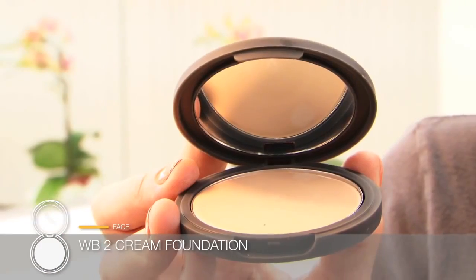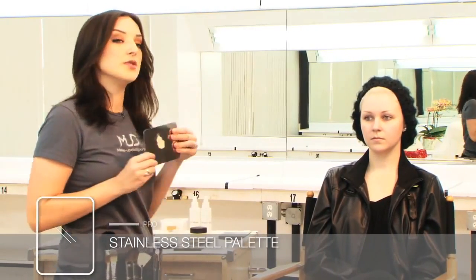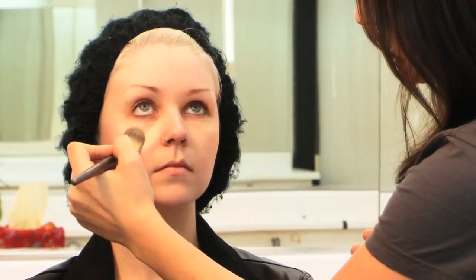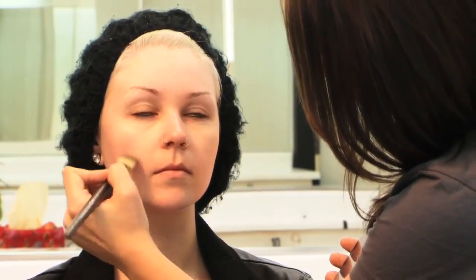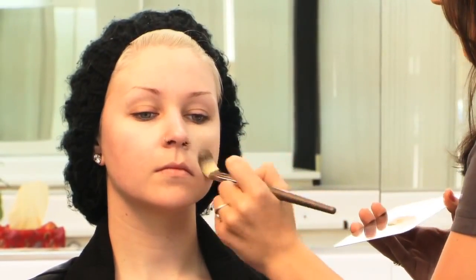To achieve this look, I'm going to first apply foundation to her face. I'm going to use the WB2 Cream Foundation. This is her color. I've already taken some of the product and put it on to my palette using the 940 foundation brush. I'm going to start right here, place the product there, and of course right here under the eye. I'm going to do a stippling motion, so in order to do that contouring, I really need to get a flawless base.